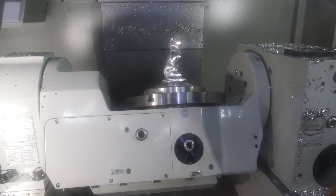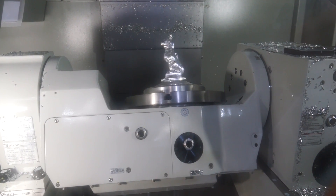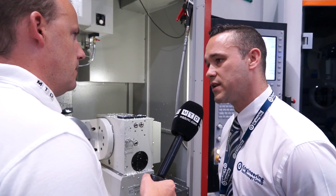And the part that you're cutting on here — this just gives us an idea of what you can do with 5-axis, I assume? That's correct. We set this up for the open house. This simulates 5-axis capability on the machine, and it's a brilliant demo for us.